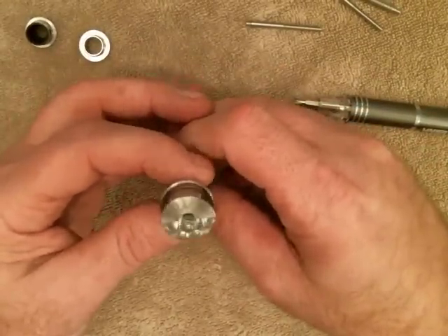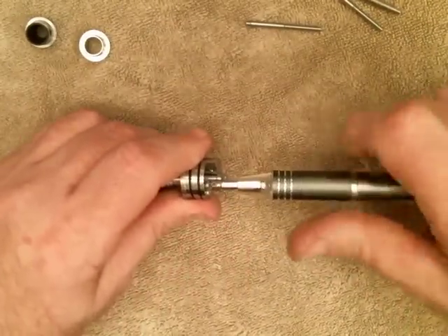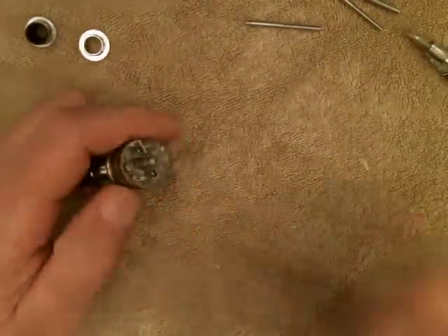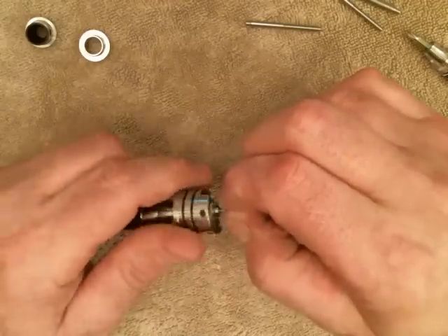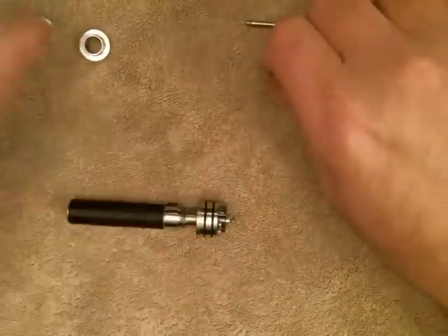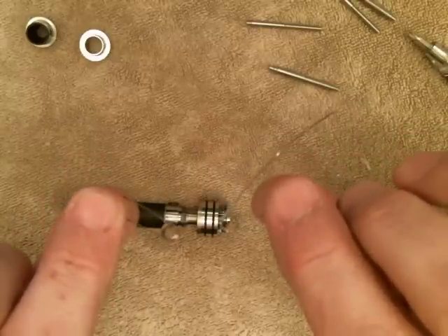Let me show you a quick build so you guys can get an idea. One of the things we wanted in the design was ease of build — we wanted to make it as easy as possible, especially for dual coils. I'm going to demonstrate it while leaving the positive screw all the way up until I'm finished. I have two coils that I pre-wrapped — these were done on a four millimeter rod and this is 24 gauge Kanthal.